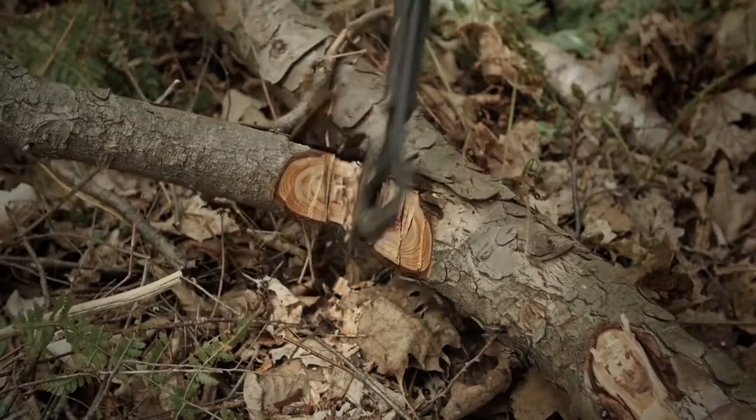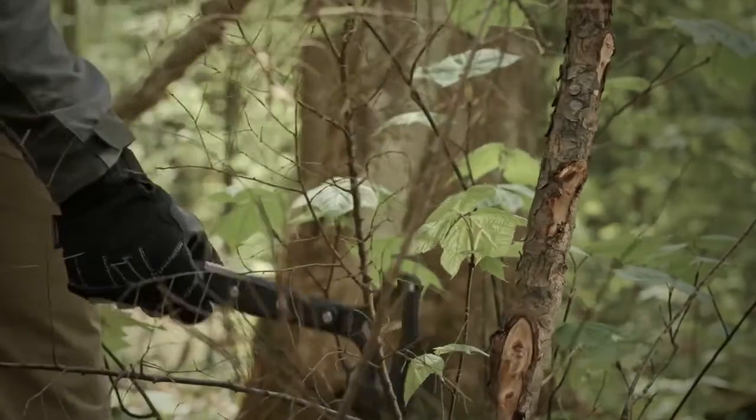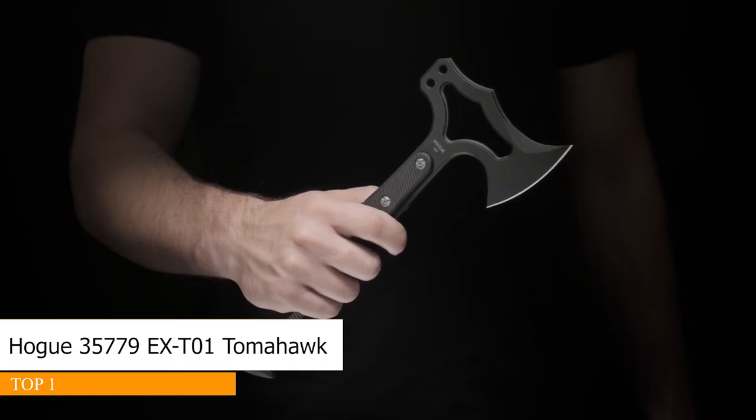The hand-honed, bellied edge is excellent for chopping and slashing while the pointed heel and toe are capable of penetrating cuts. The back of the head can be used as an impact tool, and two holes accept optional pry bar, hammer, and spike accessories.